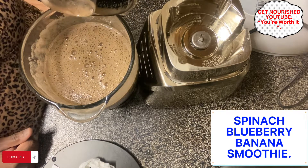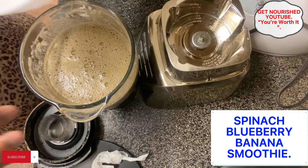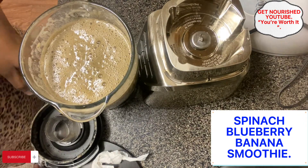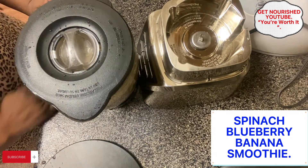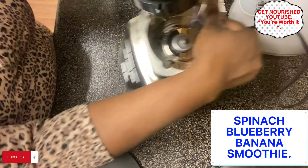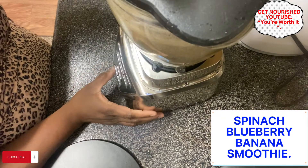Once it's blended, you can go ahead and add your ice. I personally prefer blending my smoothie first — that way the machine is warm before adding ice. You can also choose to blend and then add your ice, put your ice inside your cup and pour your smoothie on top of it. Or you can blend the ice with your smoothie and serve as is, because it's going to be cold and chilled.